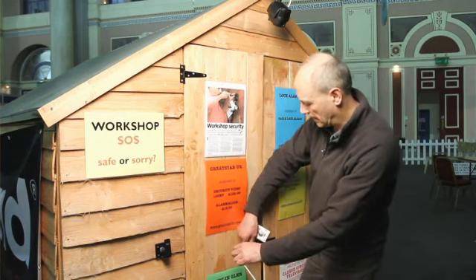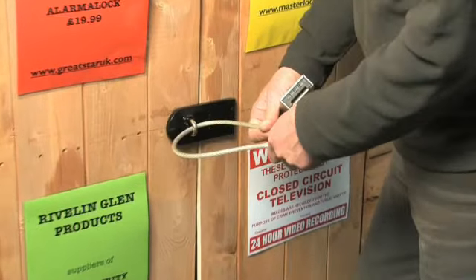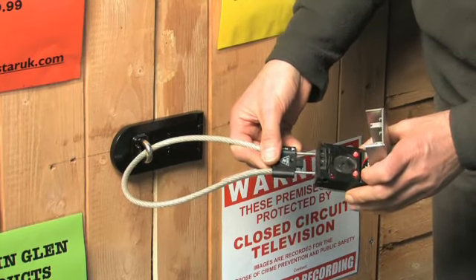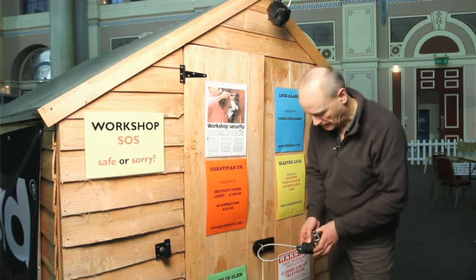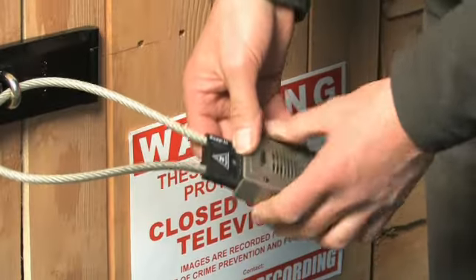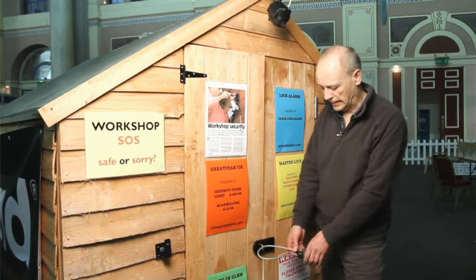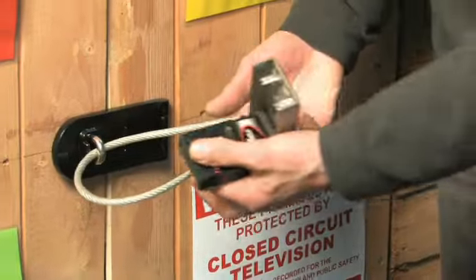Another locking alarm is this, called an Alarm-It, and you can use this for locking bicycles and all sorts. This uses a combination lock, and again you can insert it like that. You can have it flashing intermittently, set the alarm by moving the dials, and then it's active — if anyone tries to cut the cable you'll get a similar alarm going off. That's the Alarm-It from Eliza Tinsley.